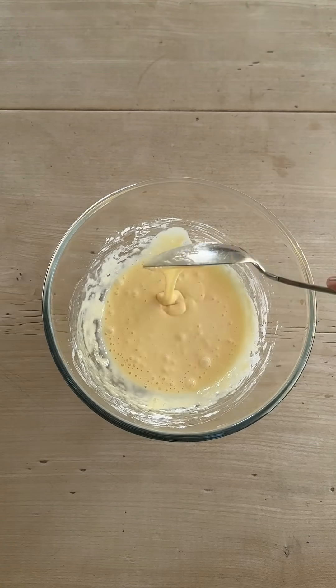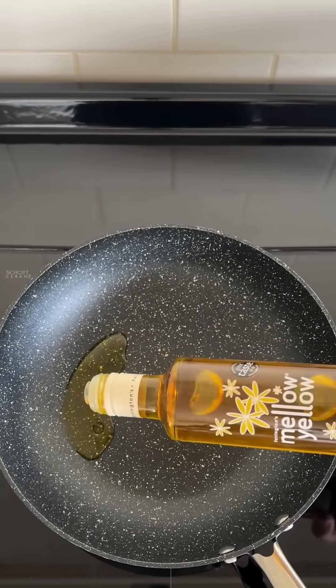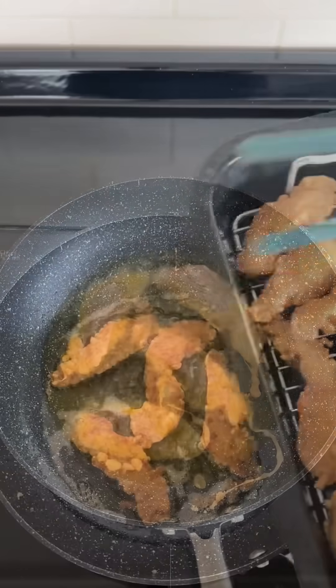The batter goes in with the chicken, and then we heat our Mellow Yellow cold pressed rapeseed oil in a wok to a medium-high heat. The oil has a wonderful subtle taste, low saturated fat, and a high smoke point, so it's perfect for shallow frying.